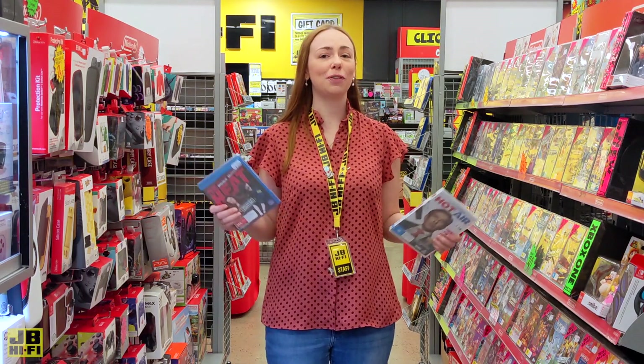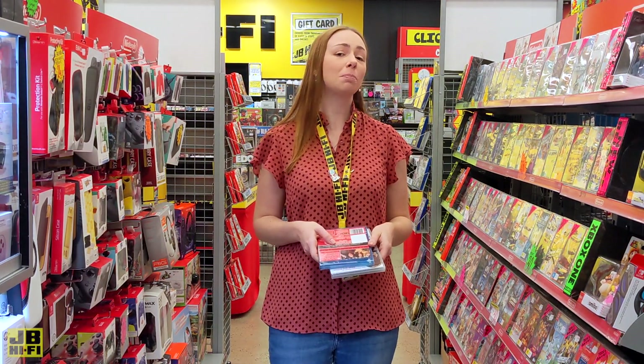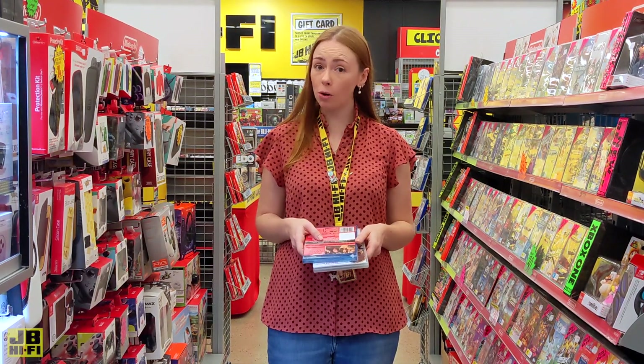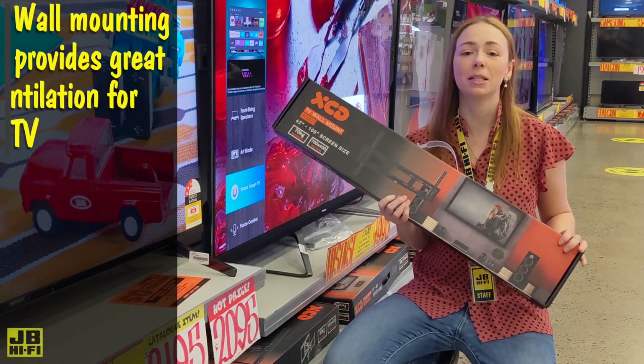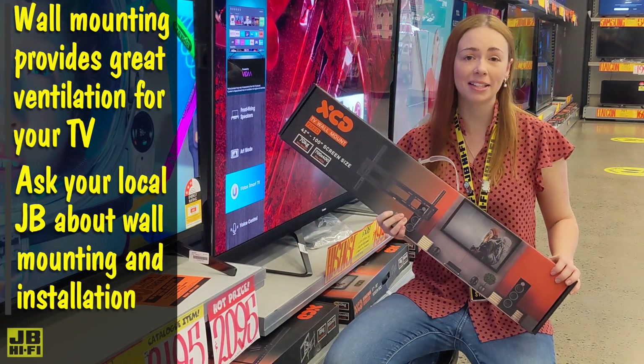After a few hours of games or movies, your TV will start to heat up. So ensure it has plenty of ventilation to prevent it from overheating. The easiest way to do this is by wall mounting your TV, so make sure to ask your JB team about wall mounts and installation.